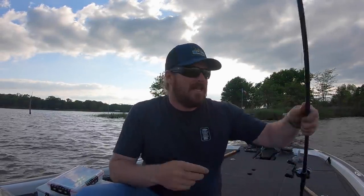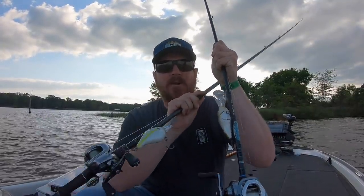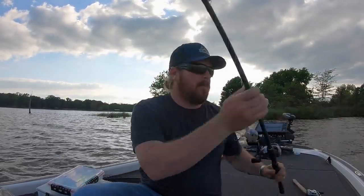Hey guys, Matt Allen here. Welcome back to Tactical Bassin. Today we are talking deep diving crankbaits. I'm out here on beautiful Lake Fork in Texas. I'm not sure there is a better place on the planet to be talking deep cranks. So today we're going to be talking about the different styles, what they're for, when you should be throwing them as we're going post-spawn into summer.